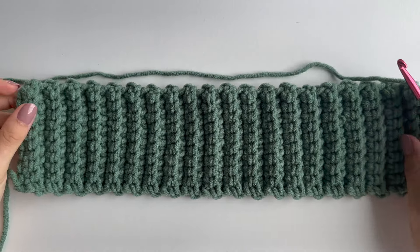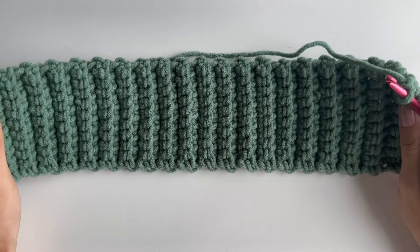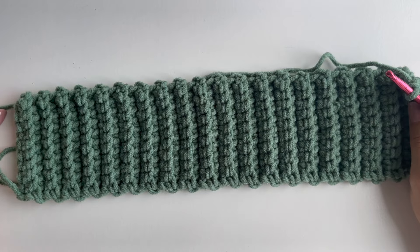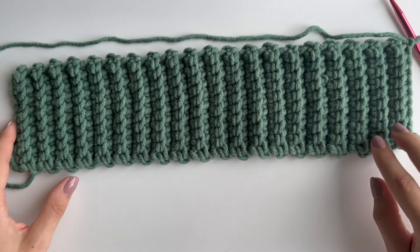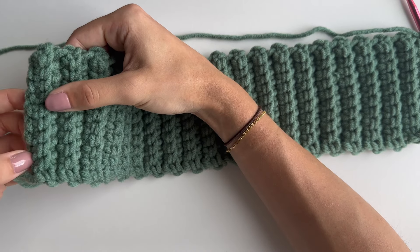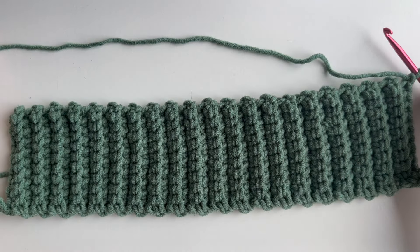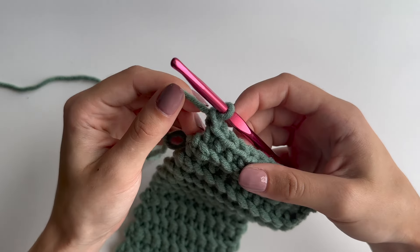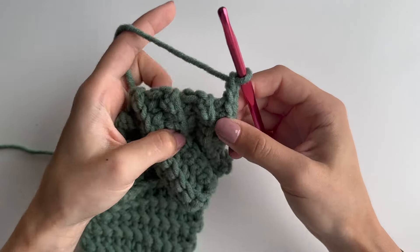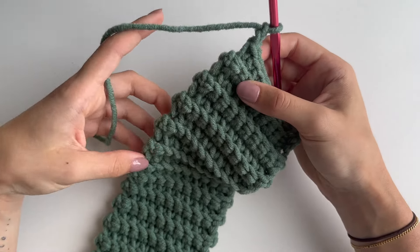I've finished my ribbing — I have 14 rows in total. You want your ribbing to fit one side only, so this panel needs to fit half of your waist. Each pair of ridges is two rows. Once you're happy with your ribbing, chain one at the end, then chain a second one because we'll be doing double crochets. We'll be working along the side of the ribbing, going straight into the corner.